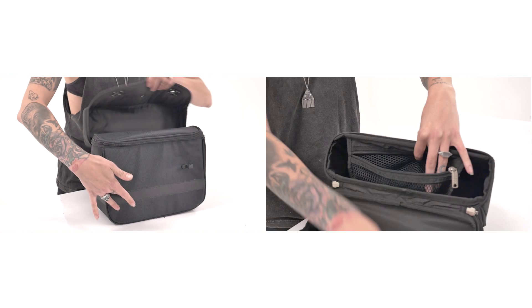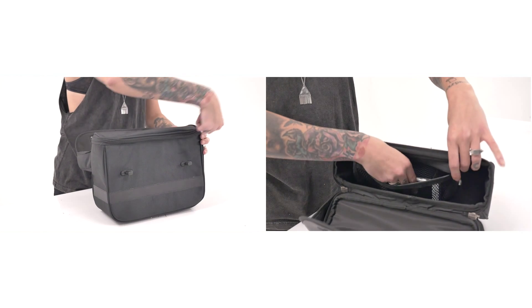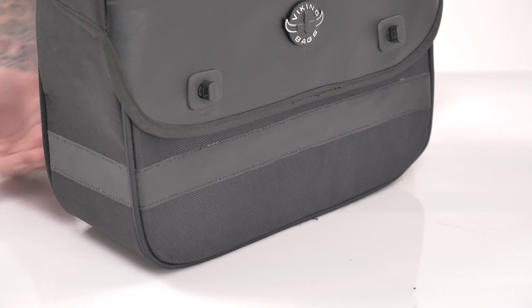They have lockable zipper pulls making it safer for your belongings, and are made with heavy-duty Cardera and Viking leather panels. This makes them much more attractive than traditional scooter bags. These bags also have reflective stripes that go around each bag.